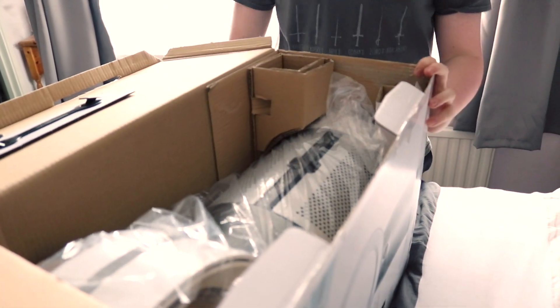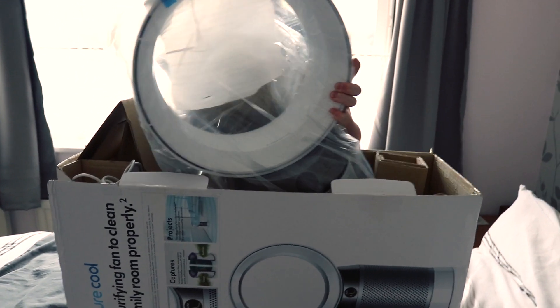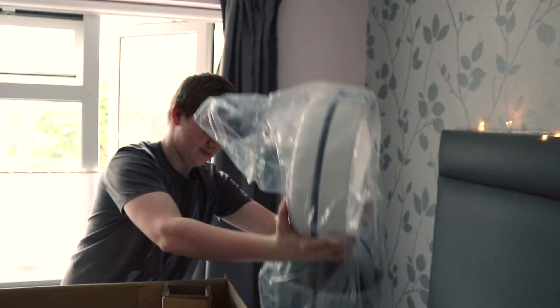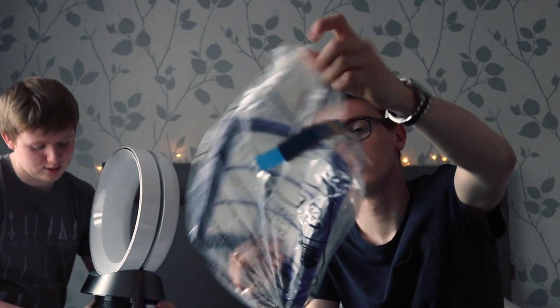Just chill, you know. It opens from the top. What's the easiest way to get this out? If you just lift it out of the box, that might help. Really? So these are the filters for the air, so it makes nice air, so when the dock parts you can't smell it.